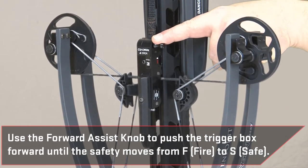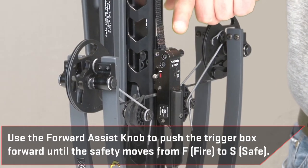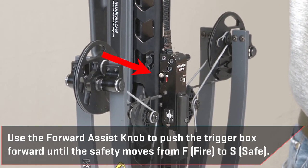Use your left hand and firmly push down on the forward assist knob until you hear an audible click and you see the safety knob move from F fire to S safe.